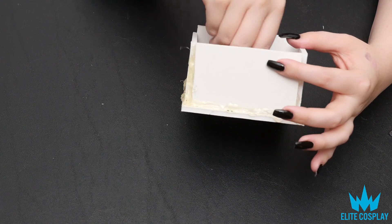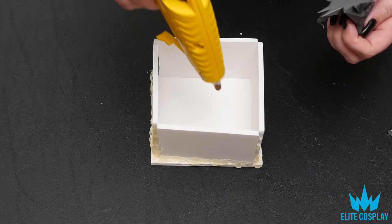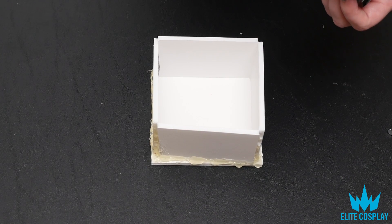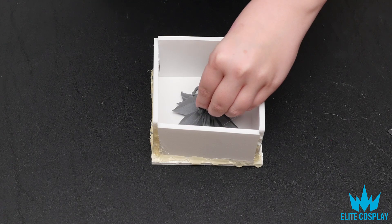I did leave a lot of space around the edges for my object, which I didn't have to do. It's definitely a little bit of a waste of silicone, but I was being a little paranoid. You can definitely build your foam core walls closer to your object than I did.